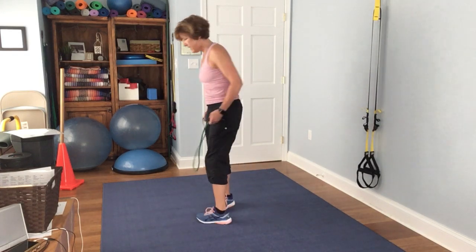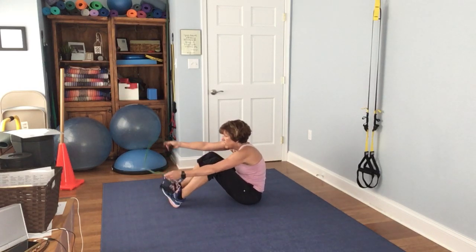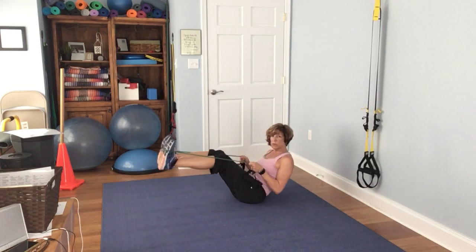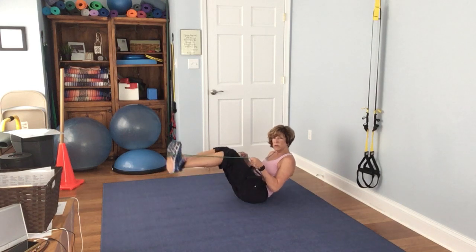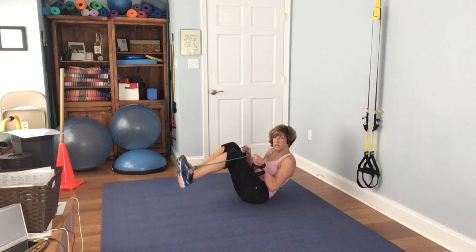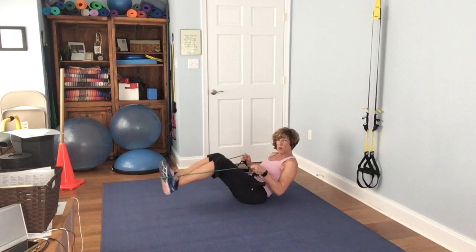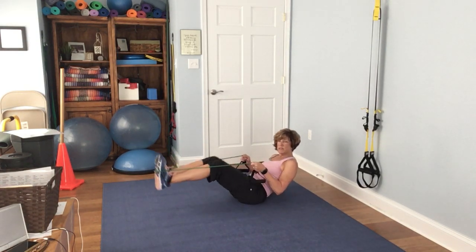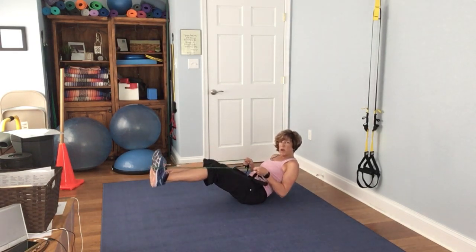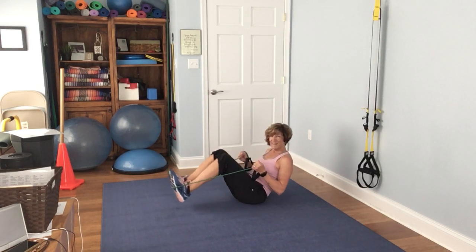Next we have abs. Bring it down, put the band on your feet, and take yourself into a boat pose so you can press it out. 1, 2, 3, 4, 5, 6, 7, 8 — remember the lower you go, the more it's going to work those abs — 9, 10, 11, 12, 13, 14, 15.